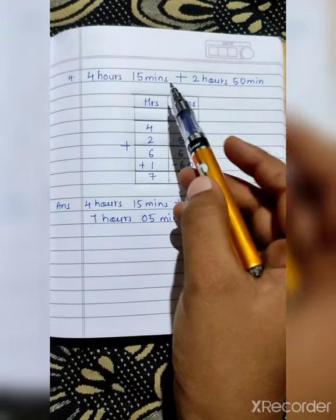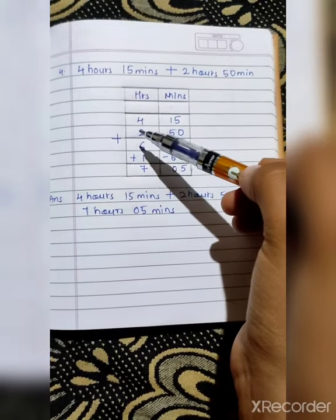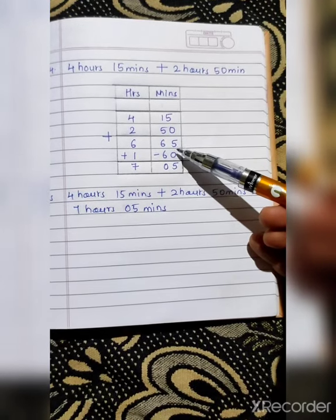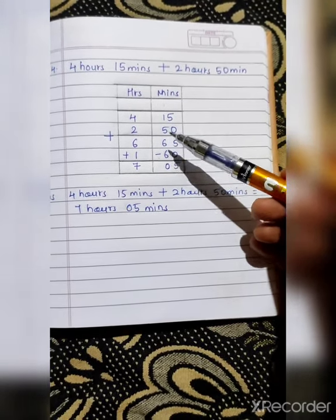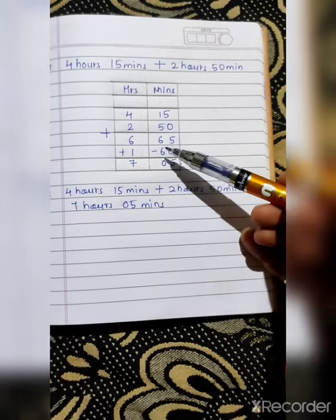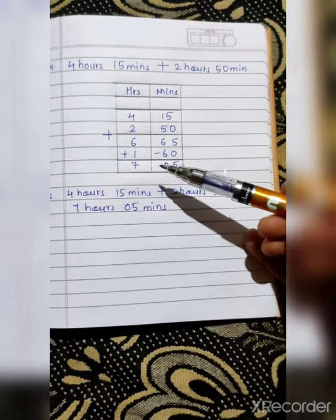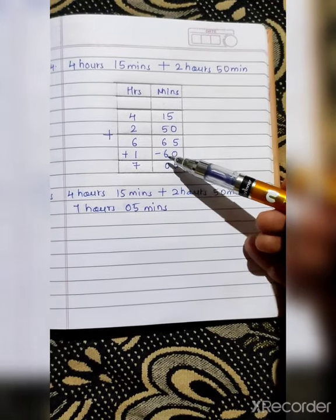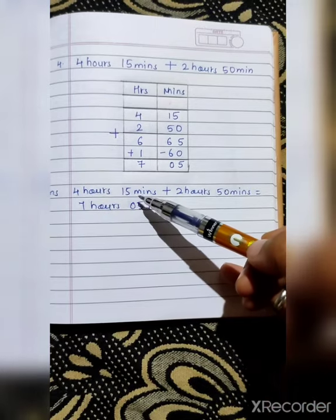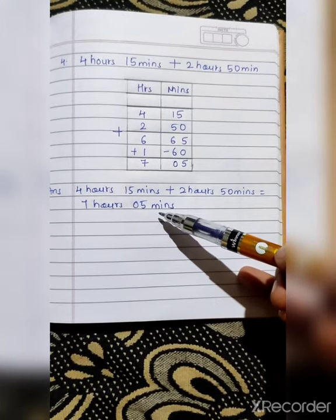Fourth sum: 4 hours 15 minutes plus 2 hours 15 minutes. Draw the columns for hours and minutes, then write the hours numbers in the hours column and minutes numbers in the minutes column. So: 5 plus 0 is 5, 1 plus 5 is 6 — giving 65. 4 plus 2 is 6. Here the number 65 is more than 60, so we will subtract 60 from 65: 5 minus 0 is 5, 6 minus 6 is 0. We add 1 here, so 6 plus 1 is 7. Your answer for 4 hours 15 minutes plus 2 hours 15 minutes is 7 hours 5 minutes.